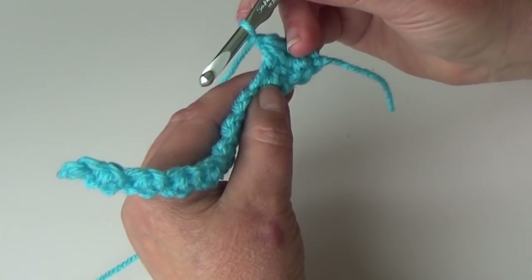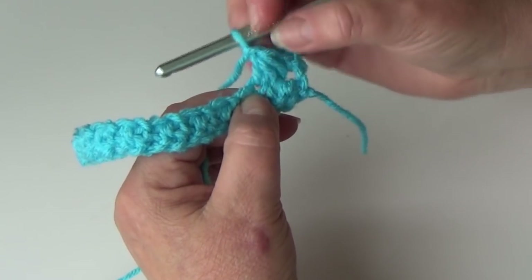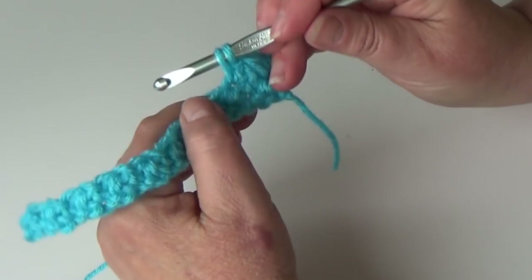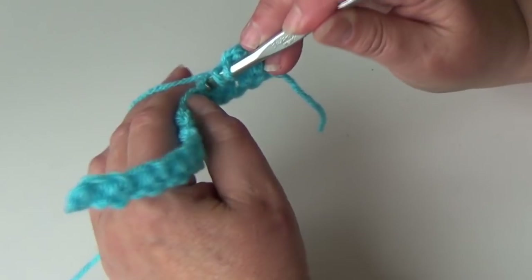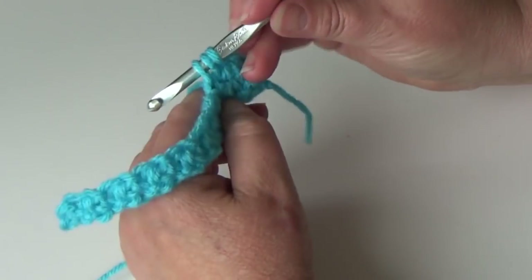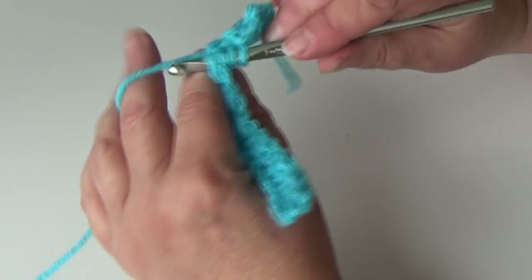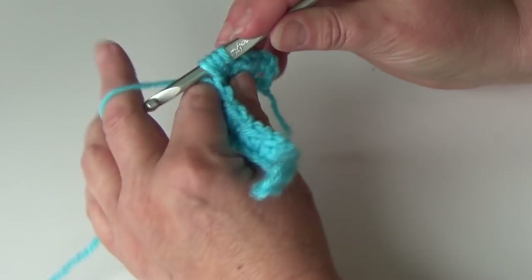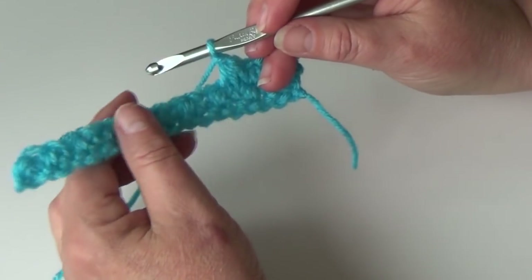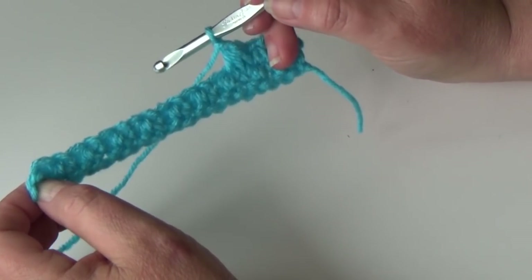Repeat the process across: insert your hook into that same space as the last cluster made, yarn over pull through — two loops on hook. Insert your hook into the next stitch under those two bars, yarn over pull through — three loops on hook, then four loops on hook — yarn over pull through all four loops on hook. Chain one. Repeat across in the same manner, and when you do your last cluster do not chain one at the end.